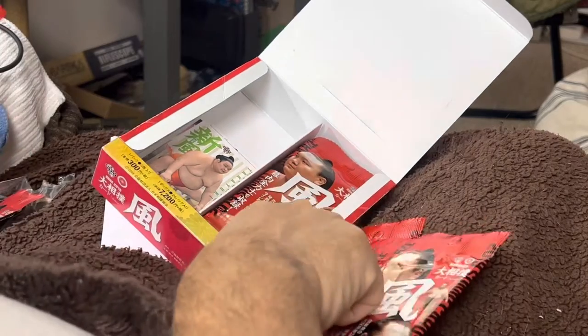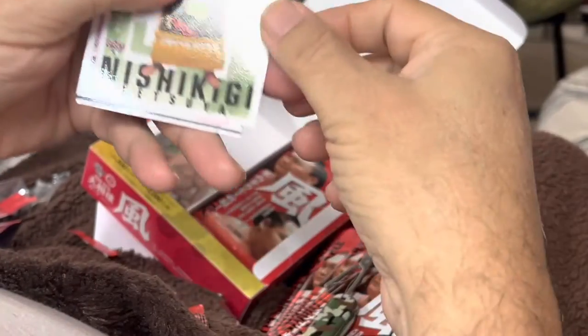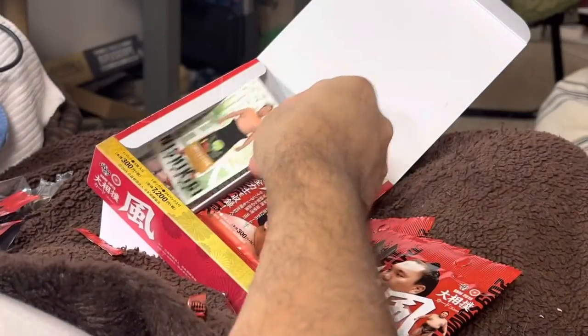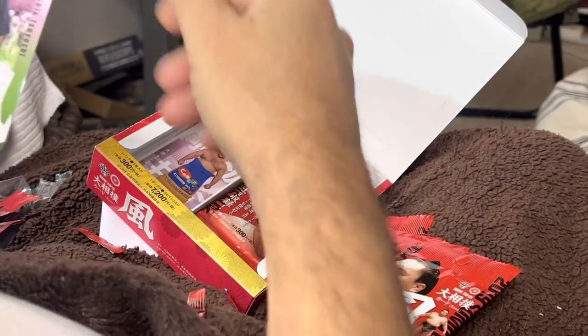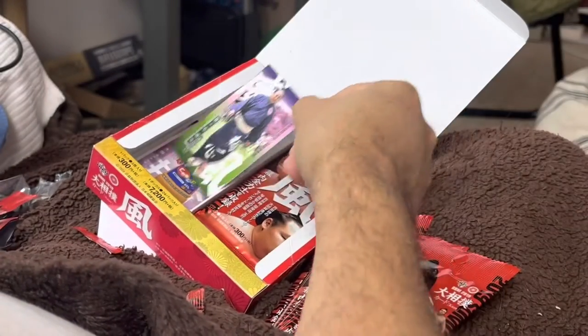I think what I'll do is open a few of these, because if I open all of them I'll have you here all afternoon, so I'll open two or three. We got Nishikigi. Oh, here's one I was hoping to get — I got a Tochino-shin! Here's another Tochino-shin while he's walking around. That's a good part of my collection.